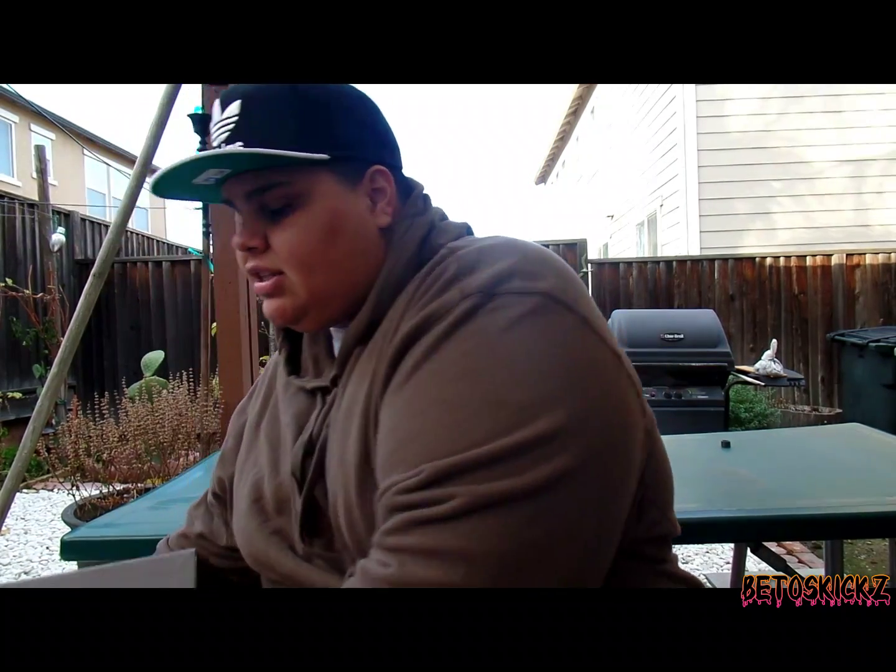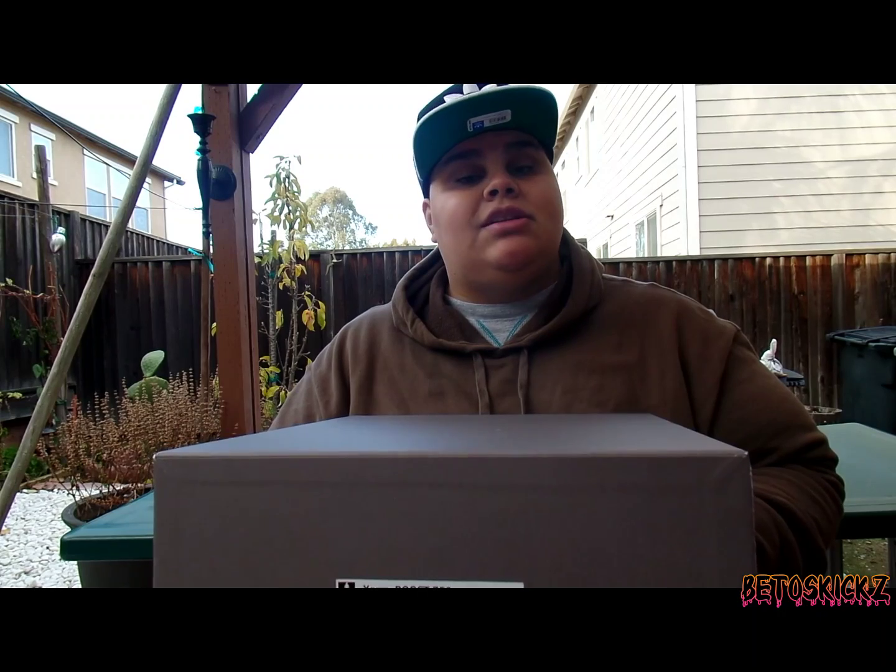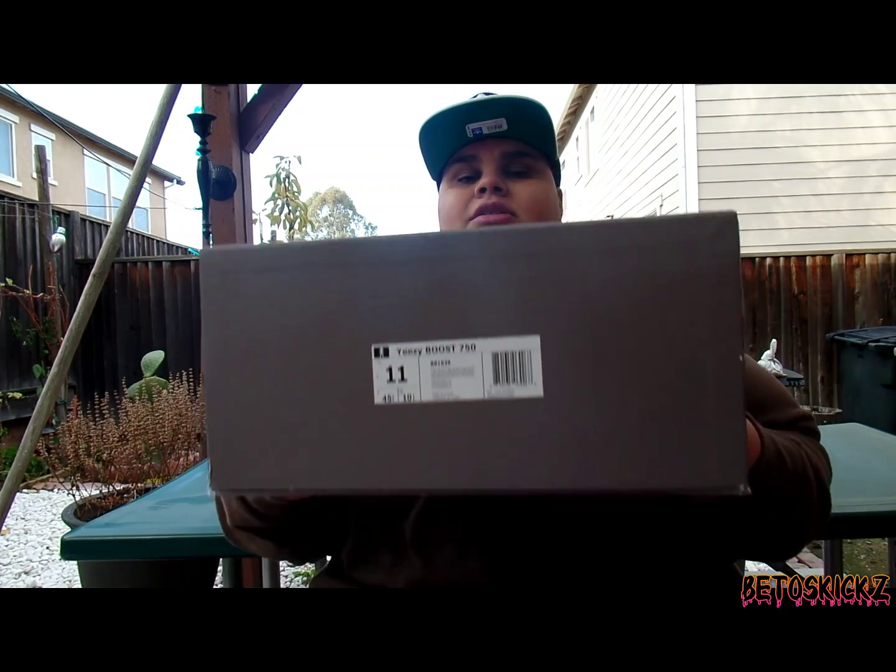For those that don't know, I was lucky enough to get two pairs, so I'm very humbled. I was thinking about keeping both, but you know the resale game is no joke, so let's go ahead and get into it.